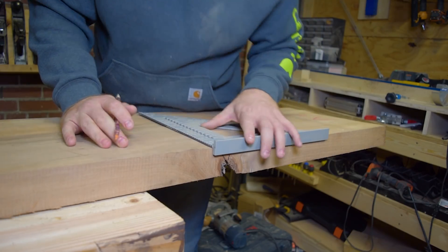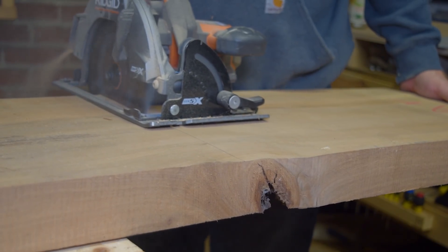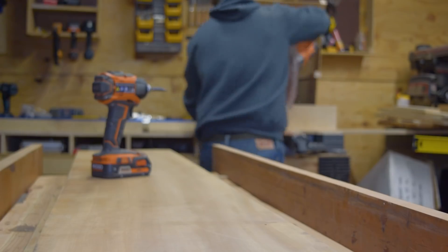The boards are in pretty good shape and have pretty clear grain throughout the length of the wood, but they did have a few imperfections at the end, so I trimmed those off. There's no reason to do any extra flattening I didn't have to.